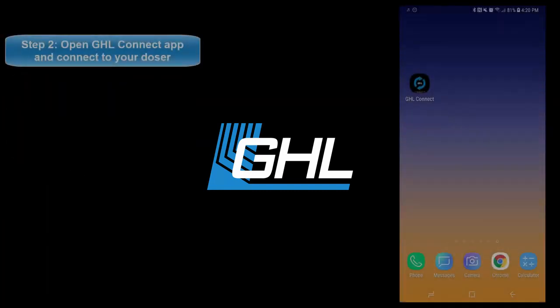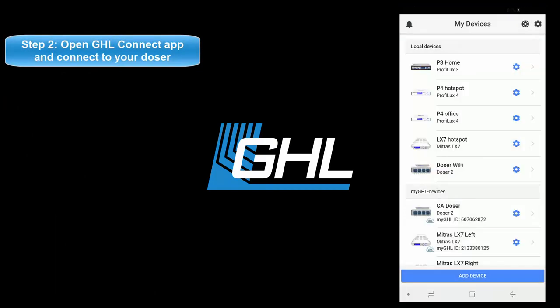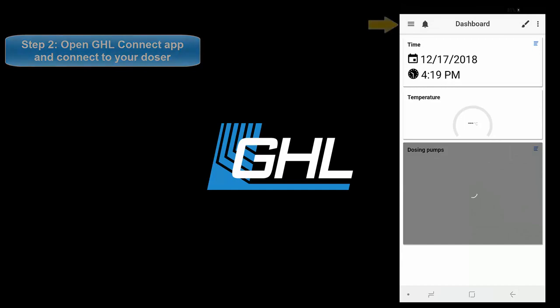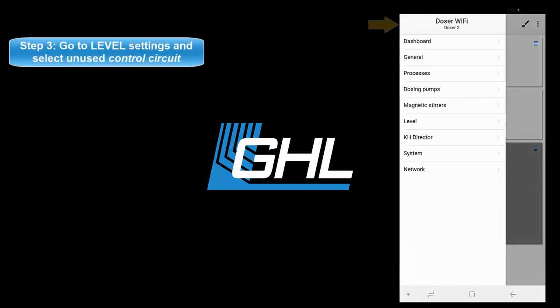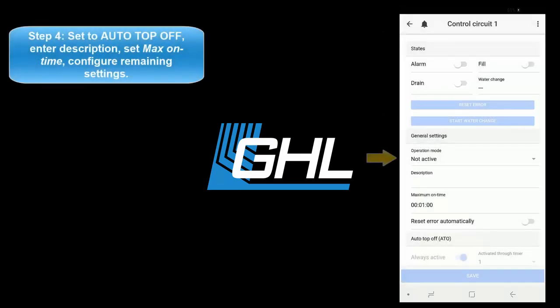Next, open up the GHL Connect app and connect to your standalone doser. Once connected, press the menu icon at the top left and go to the level settings page. Select an unused control circuit, then set the operation mode to auto top off.